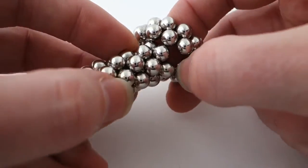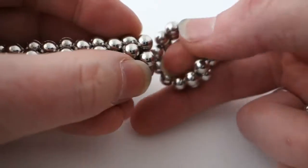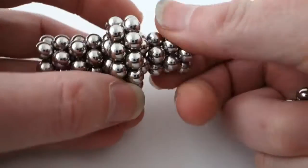Notice it goes that way, not that way — so it's wrong. Put it in like that, and now you've made the simplest version of the wheel already.